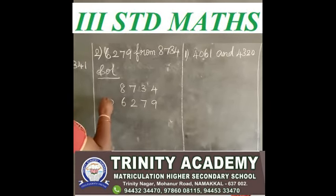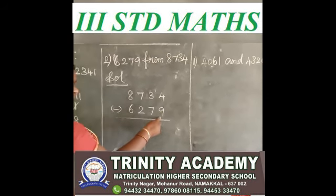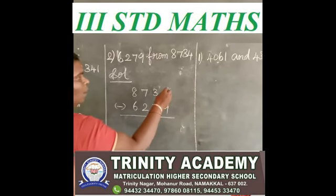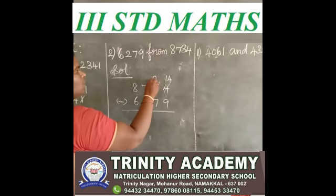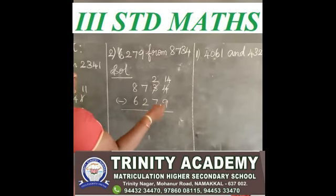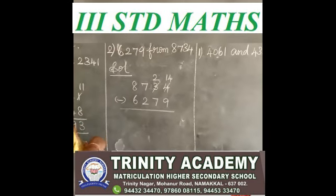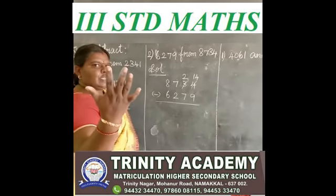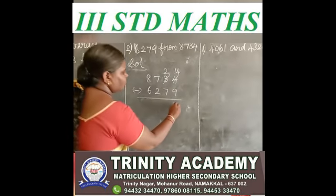Okay. See the ones place. 4 minus 9 — 4 is a small number, 9 is a big number, so you borrow. Now you have 14. You gave 1, so now here 2 in tens place. You say after 9 up to 14: 9 after 10, 11, 12, 13, 14 — how many fingers? 5 fingers. So I write 5.